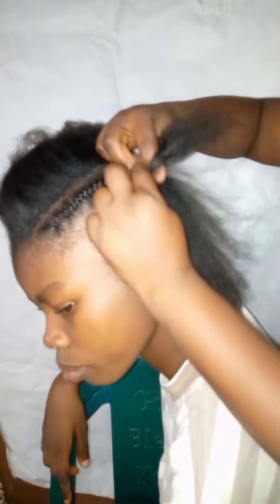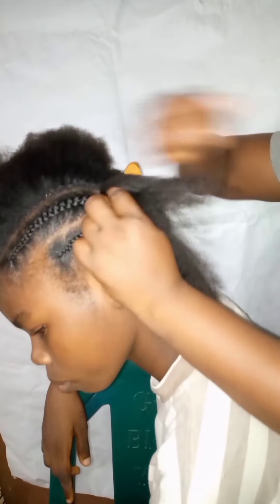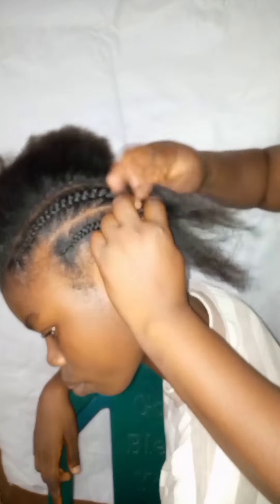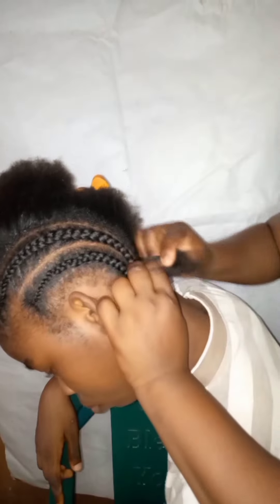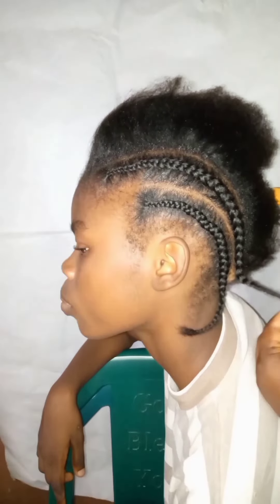Make sure it is tight; don't drag your hand to the back because we are making tight cornrows. Make sure the line is always neat. If you want, you can add some gel or some Vaseline in the middle to make it bright and to make the scalp look neat. You can do that and you have to cut it with your parting comb.